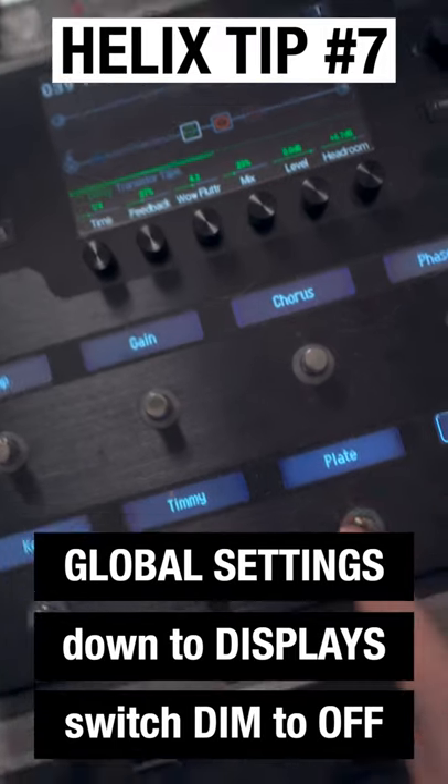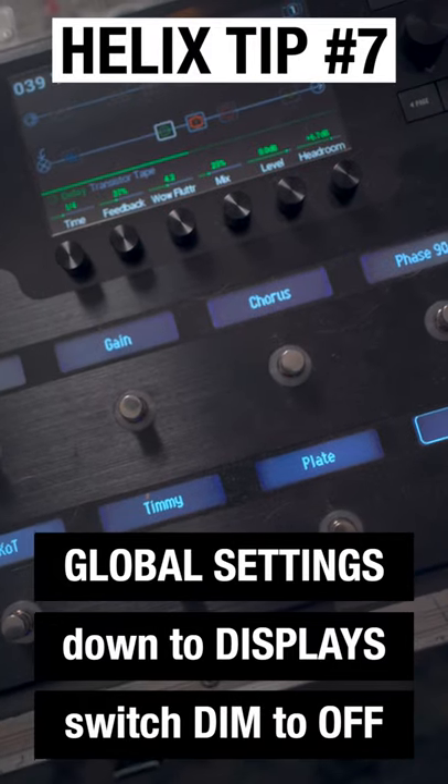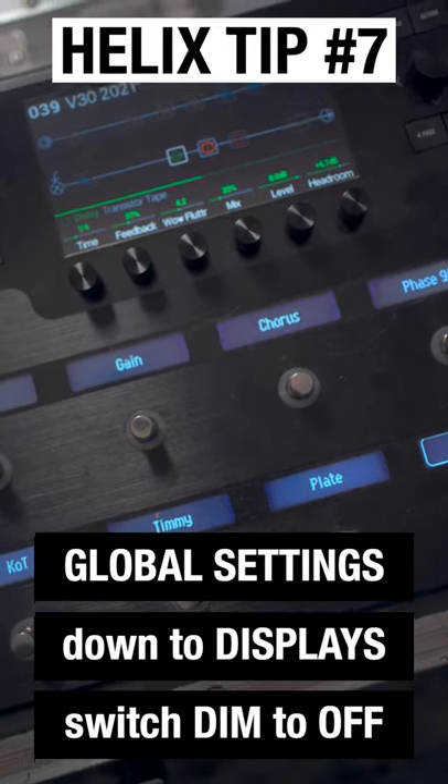Now all the LEDs have gone off, and when you turn the pedal on it lights up — acting much more like a real pedal, and I think much easier to see on stage.